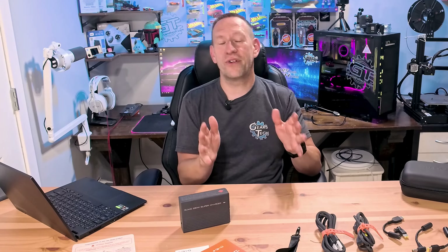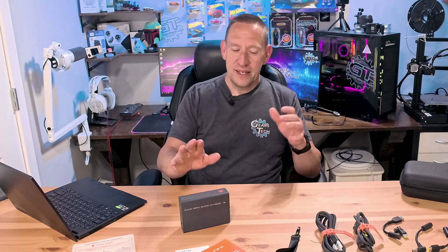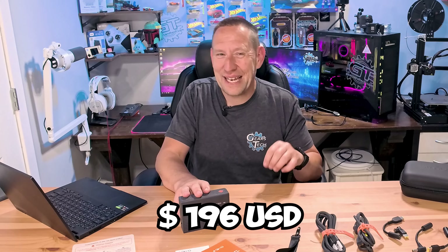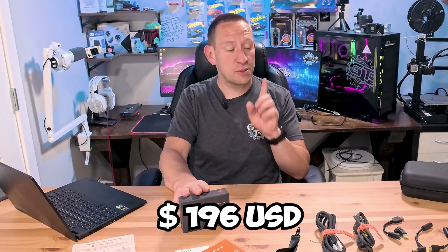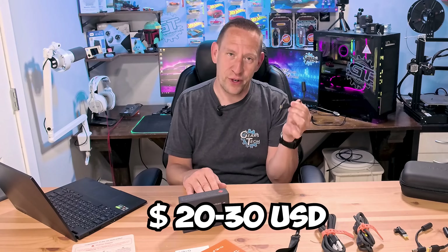But I know what you're thinking already — that sounds expensive. And you'd be right. This thing retails for $196 US dollars. Plus you need to buy one of these cords, which will set you back another $20 to $30. So it is not cheap. But those of you who know, you know that this is a steal of a deal at that price. Now let's plug it in.